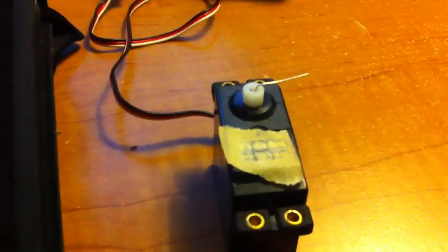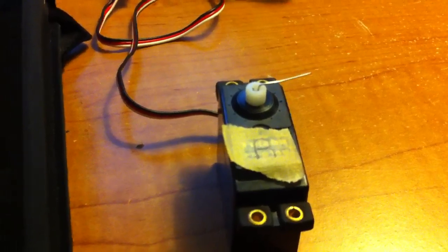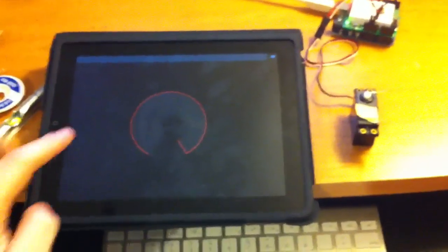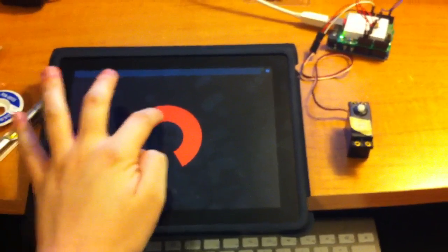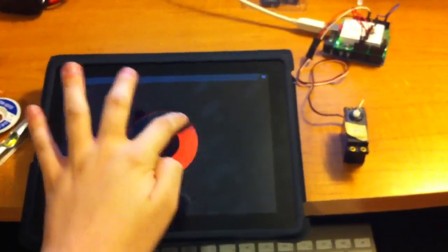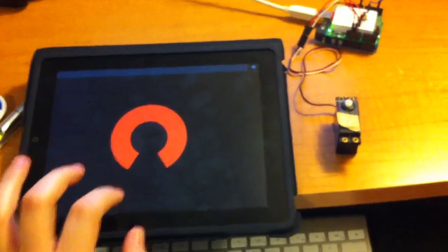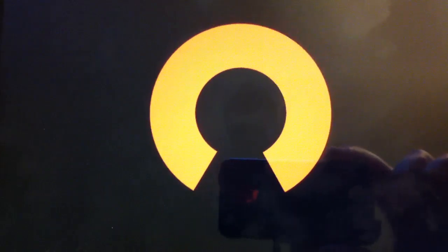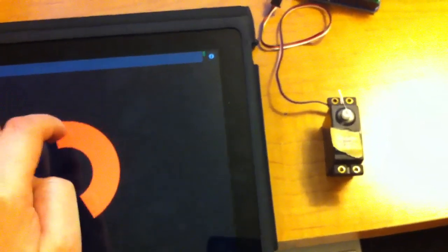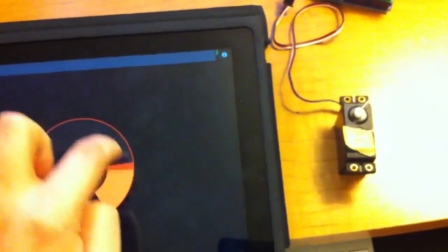The cool thing is I then took that and, with a couple other pieces, have it actually hooked up to my iPad. With my iPad, I can move this little on-screen rotary dial. While the servo doesn't throw the full 300 degrees that the on-screen rotary dial does, it matches it pretty well.